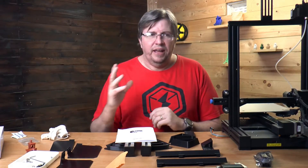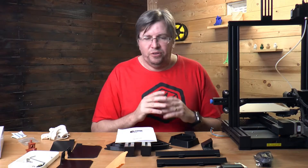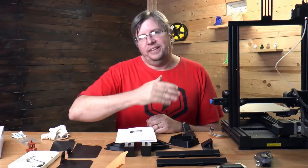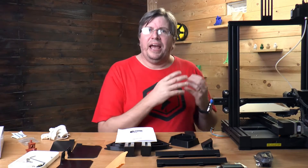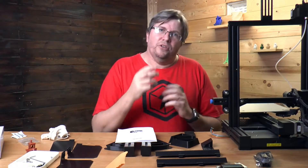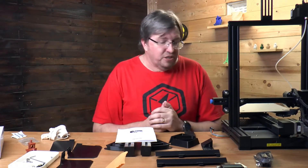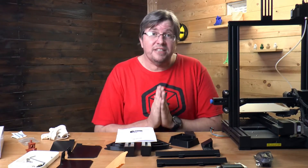If I use this system I'm reckoning I can probably double that output, because when I go to bed I start a print and the next morning I take it off and carry on. Right now you've got to monitor it, keep an eye on the printer, and make sure that when it finishes you go and take the print off and start the next one. With this system it is largely automated.